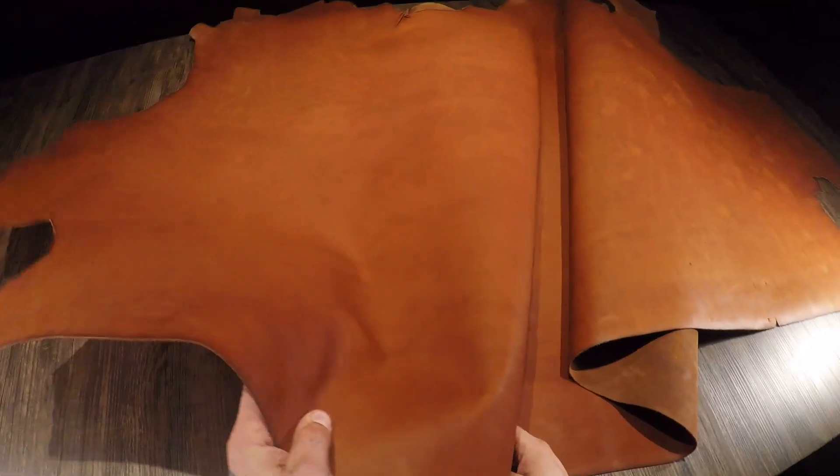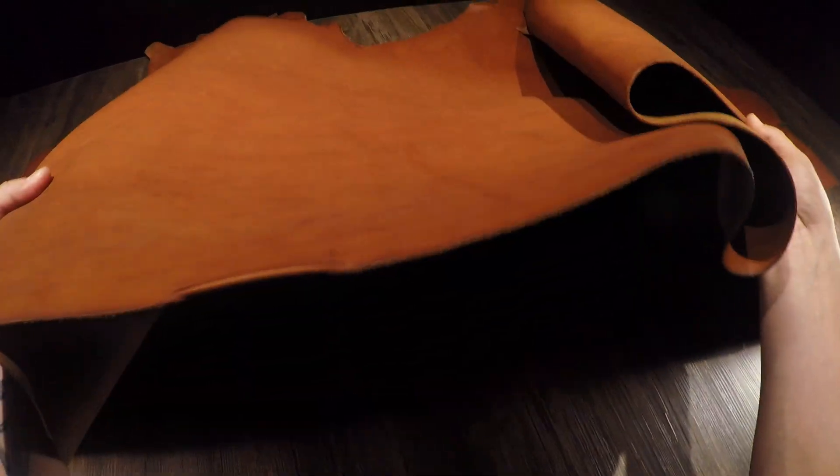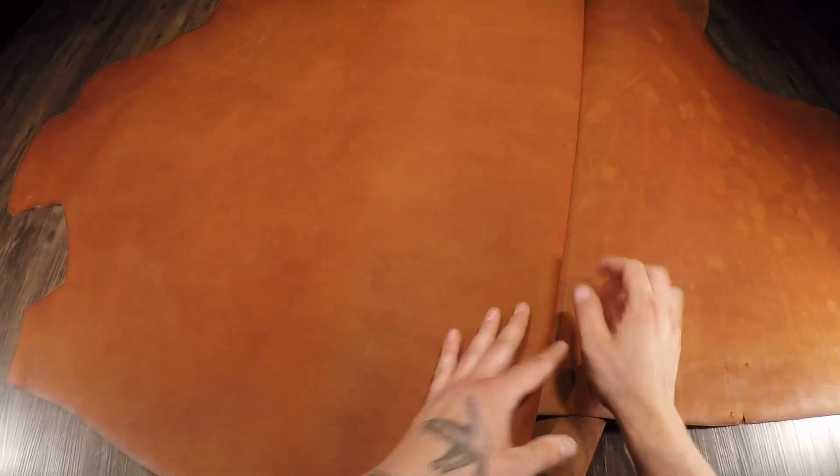What I've got here is the medium brown latigo by Seidel Leather. When you're thinking about leather in your mind's eye, well for me anyways, this is what I would imagine — you have a lot of color variation and distressing pre-wearing.